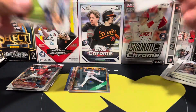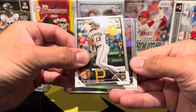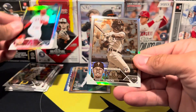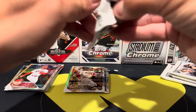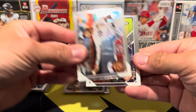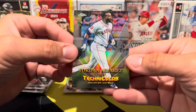Pack number three: George Springer, Rafael Devers, Bryan Hayes. We have a Jared Walsh, just a regular refractor, and then a Cody Clemens sepia. Not too bad on the rookies, but still no top rookie stuff. We still have two pink refractors. We're looking for CJ Abrams, Brian McMahon, Spencer Steer, and then I love these - the technicolor of Yordan Alvarez.